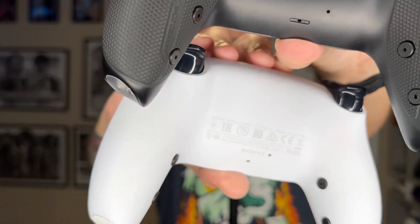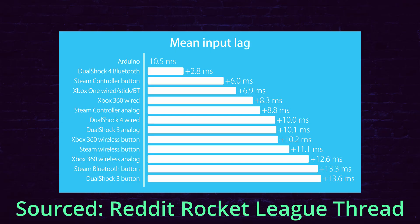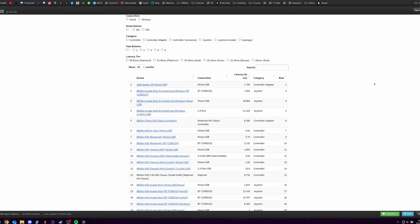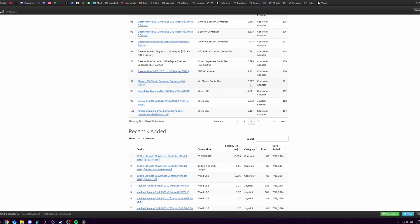The third and final reason, like I mentioned in my input lag or delay video — which will be linked in the description below — is after seeing the results from those latency testing boards, the majority of the time the results are extremely close or identical to that of using software like X-Input Test. But if you are interested in the controller latency of some popular wired pads on the market, I will have some awesome resources linked in the description below, including some charts and diagrams.